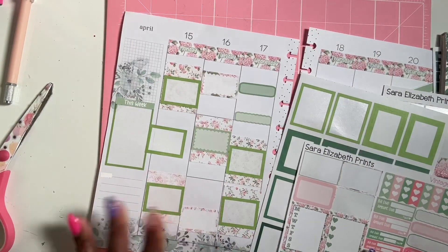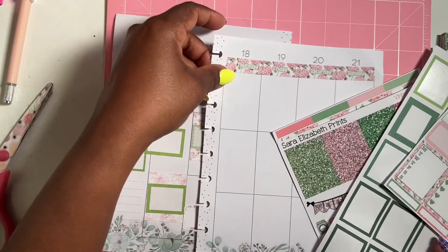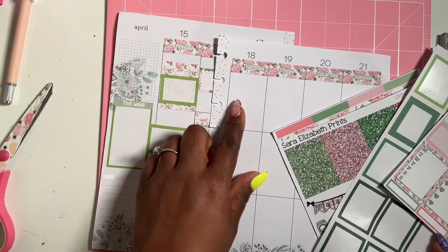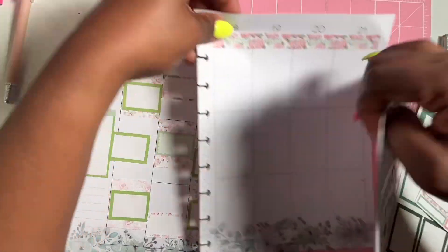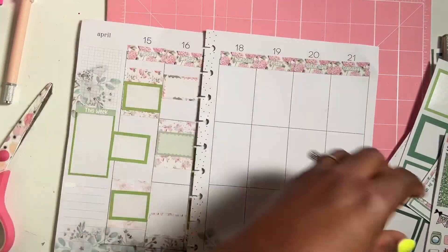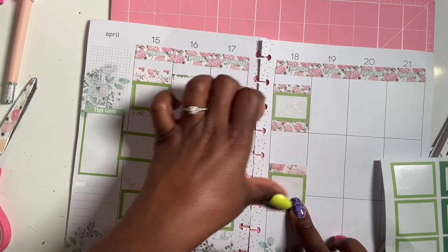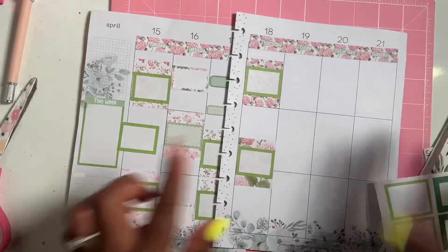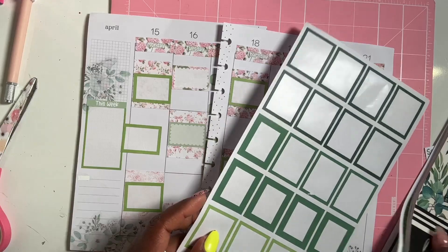Thursday the 18th we have an observation, so Thursday is pretty chill — I don't think we have any meetings that day. Friday nothing is happening either.